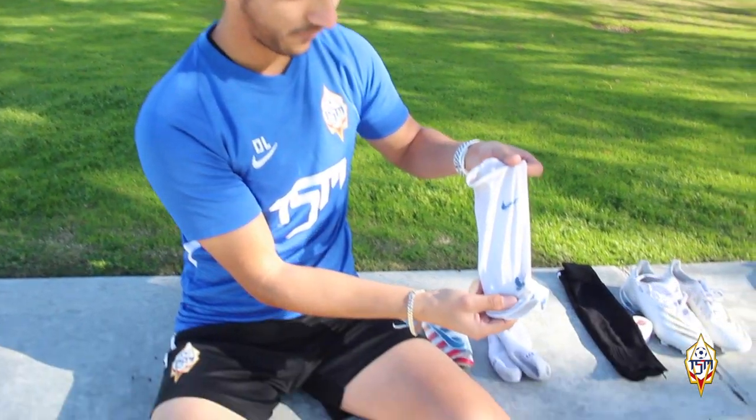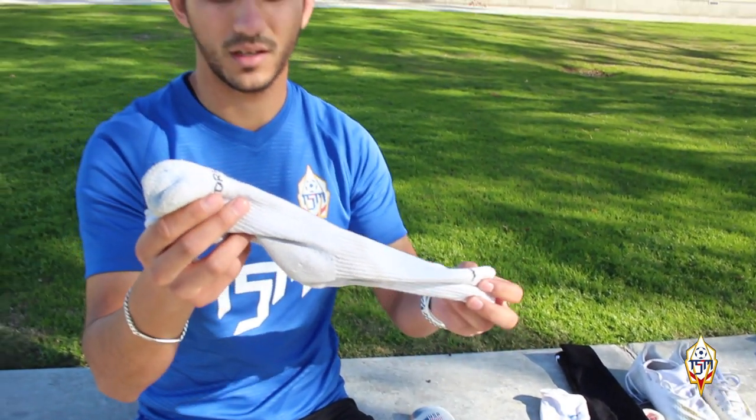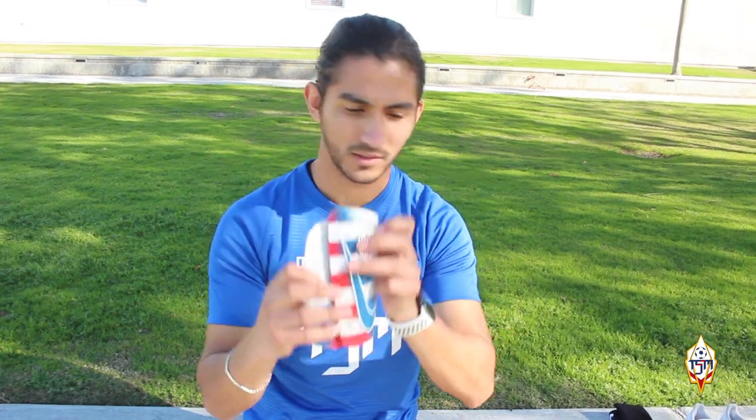And then this is just the cover for the shin guards — this goes on top of them. These are just my regular Nike socks that I use basically every day. And then we have, of course, the shin guards. In this case it is the USA shin guards.